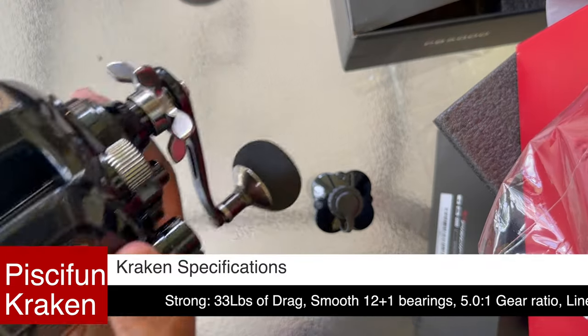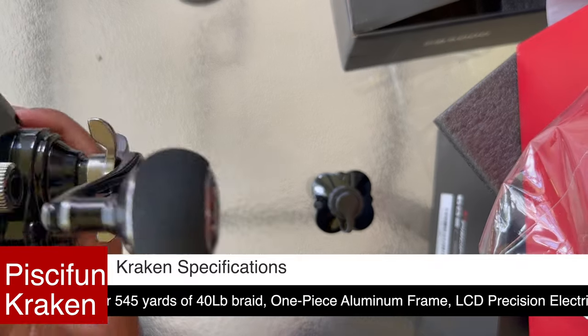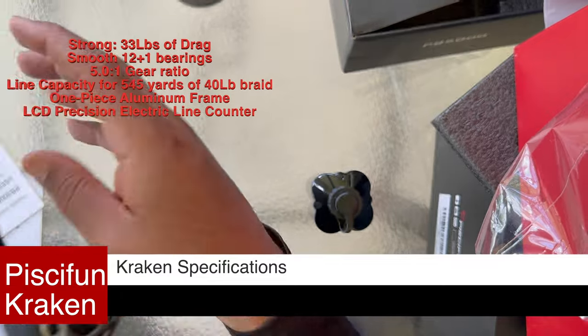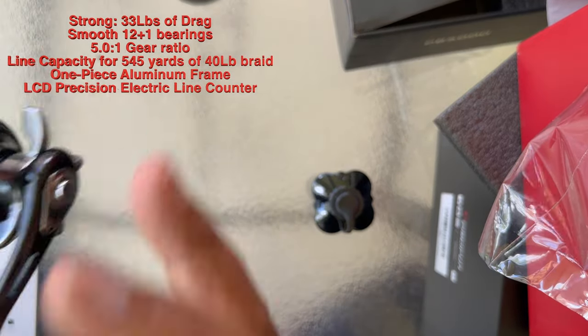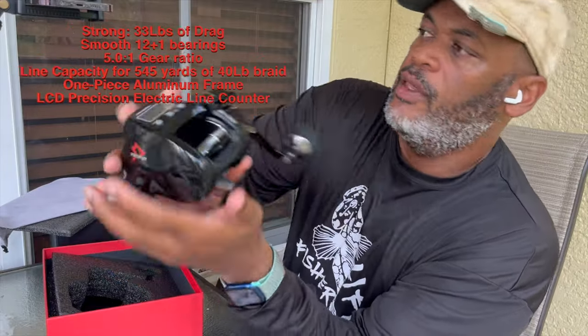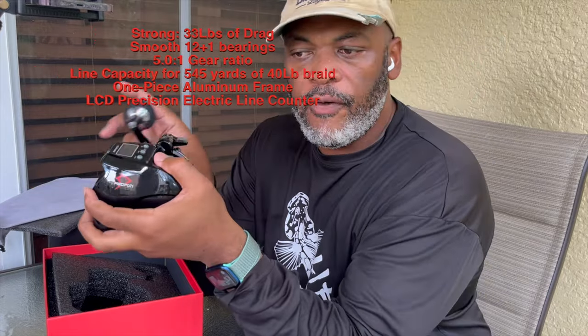It's a one-piece aluminum frame, so it's really light but it helps with sensitivity. You're not going to be out there fatigued all day because the reel is so heavy, in addition to your rod. Look at that line capacity — it has up to 545 yards of 40-pound braid. I'm probably going to put 30-pound braid on this one since this time of year we're not targeting the huge amberjacks, but if we're going real deep, definitely want 40 to 50-pound braid for those big AJs and gag groupers.